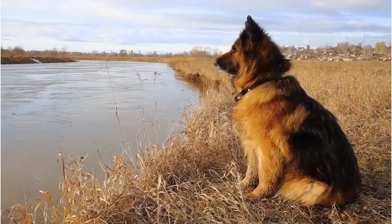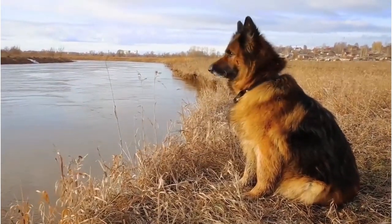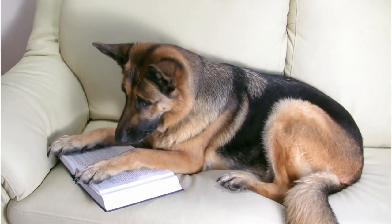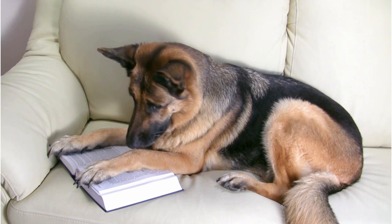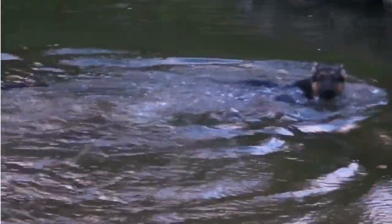Do you know why regular brushing is crucial for your German Shepherd? A simple question that carries with it a wealth of information. German Shepherds, with their double coats, are notorious shedders. Regular brushing dramatically reduces the loose hair that ends up around your home — a win-win situation for both you and your furry friend.